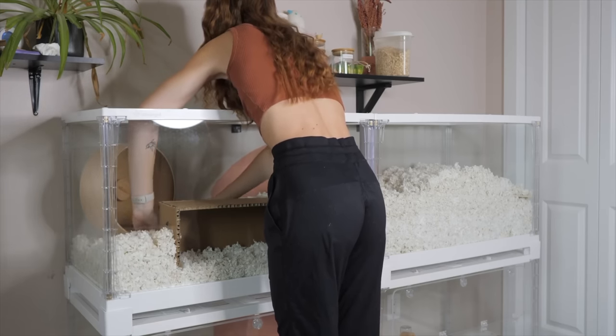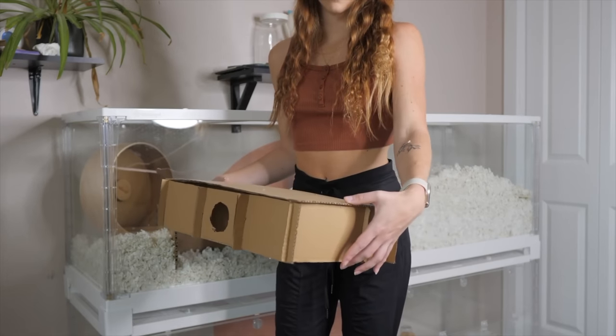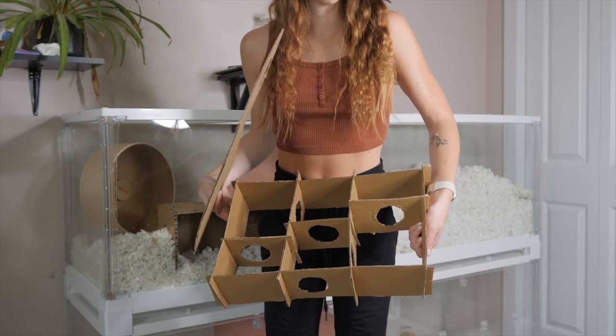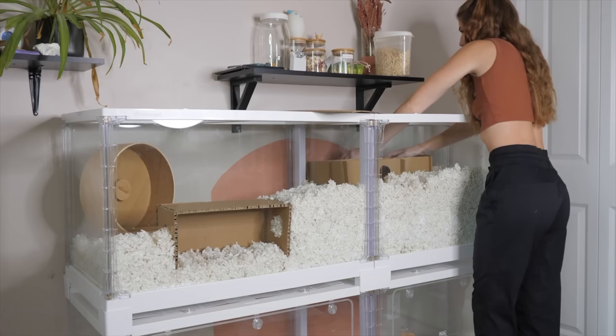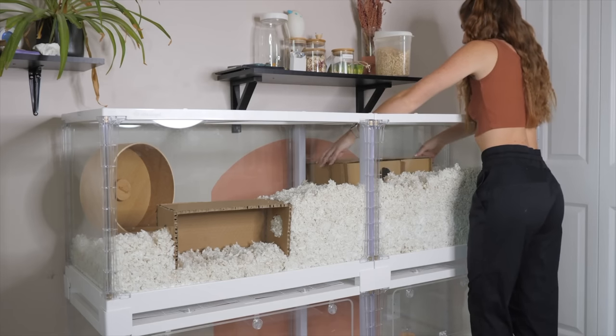The next item you'll hear many hamster owners talk about is a multi-chamber hideout. These are popular because they're supposed to mimic the many chambers a hamster naturally would have in their burrows for food, sleeping, and peeing. They typically are made out of wood and can be pretty expensive depending on where you live, but you're in luck because you can also make this out of cardboard.